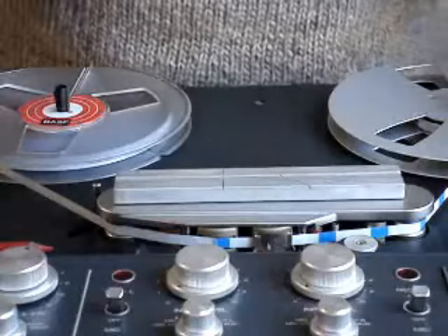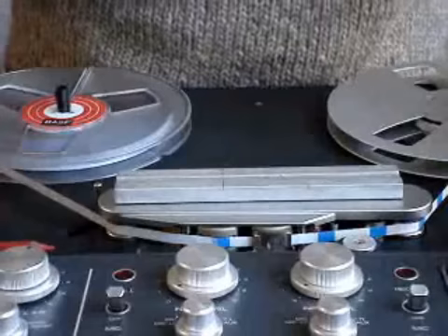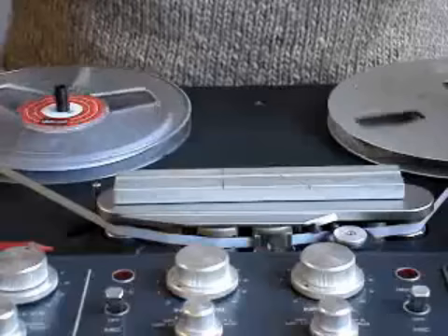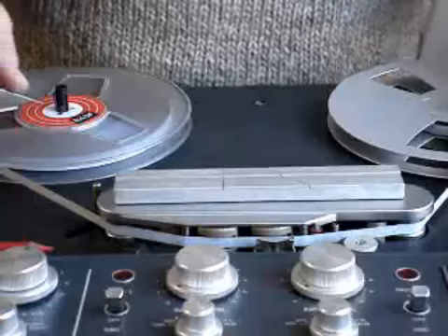The first thing I have to do is to locate where the fault lies. One, two, three, four, six, five, seven. So obviously the five and the six are in the wrong order.